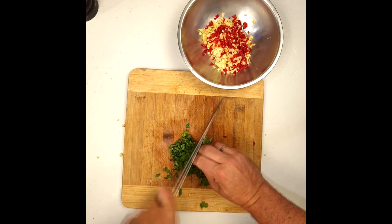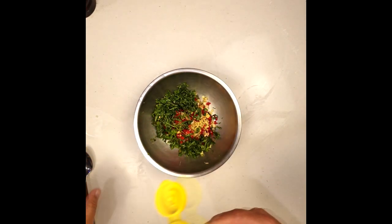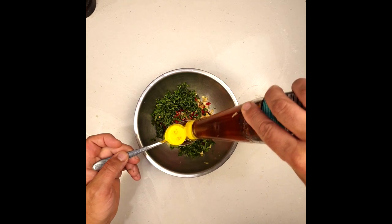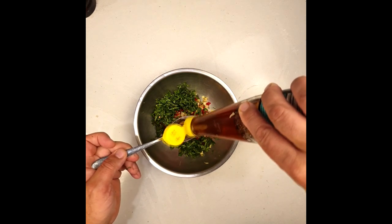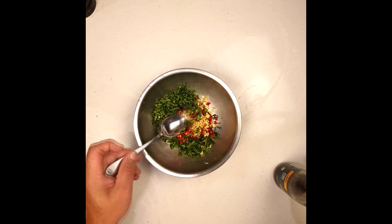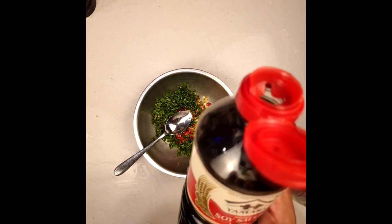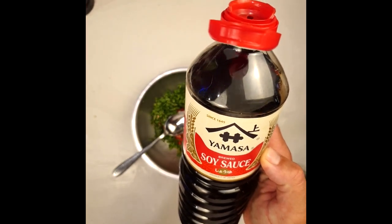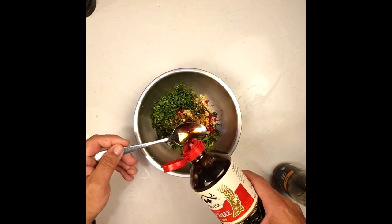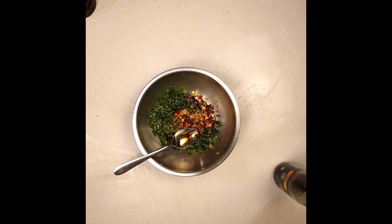So we've done the ginger, the garlic, and the chili — now the coriander. For the chili, if you don't like it too spicy, remove the seeds; if you like it hot, leave them in. Add about 3 teaspoons of fish sauce and about 6 teaspoons of soy sauce. This marinade-style dressing is what's going to give the flavor to the fish. As the fish bakes in the aluminum foil, it creates steam, and that steam combines with the marinade's flavor to give a beautiful taste to the fish. It's unbelievable.